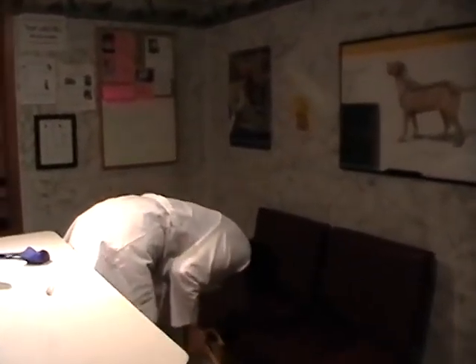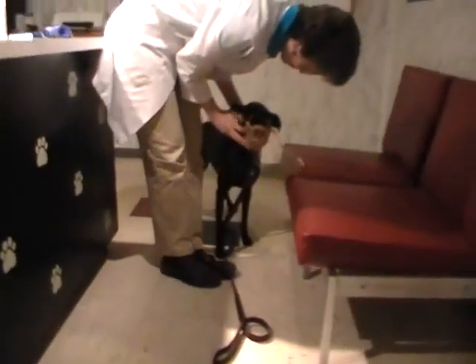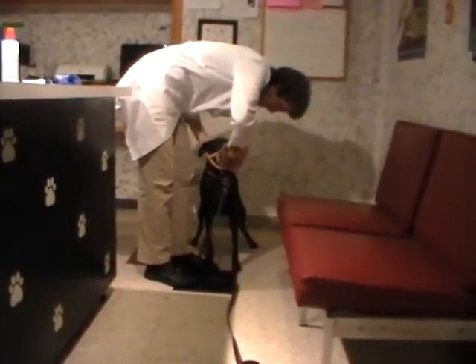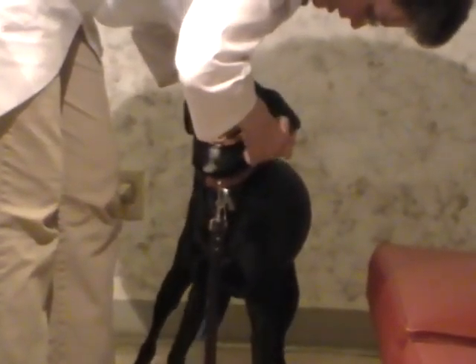Call her over and again let her sniff at it. Put this around her nose — and you can see she's licking the peanut butter. Now I can fasten it without all that struggle because she's getting something good for wearing this basket muzzle.